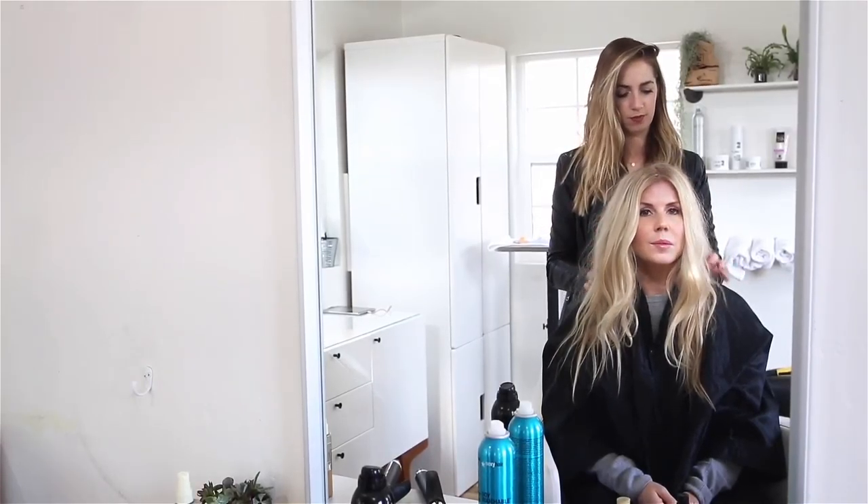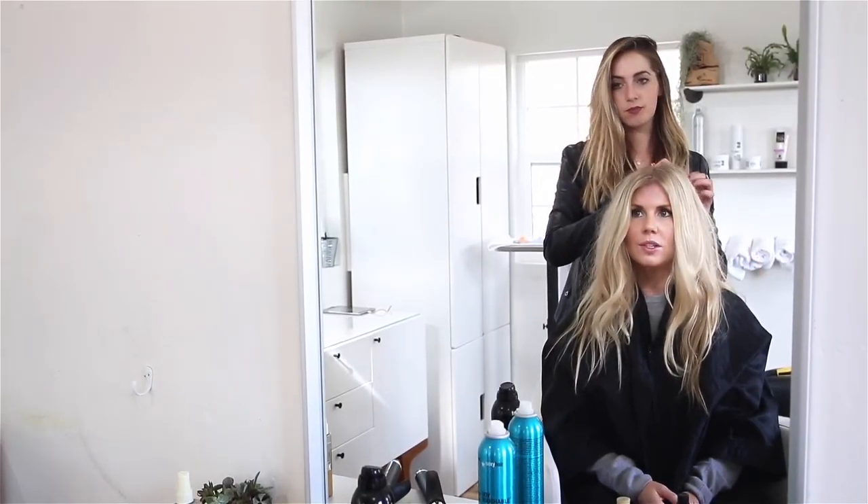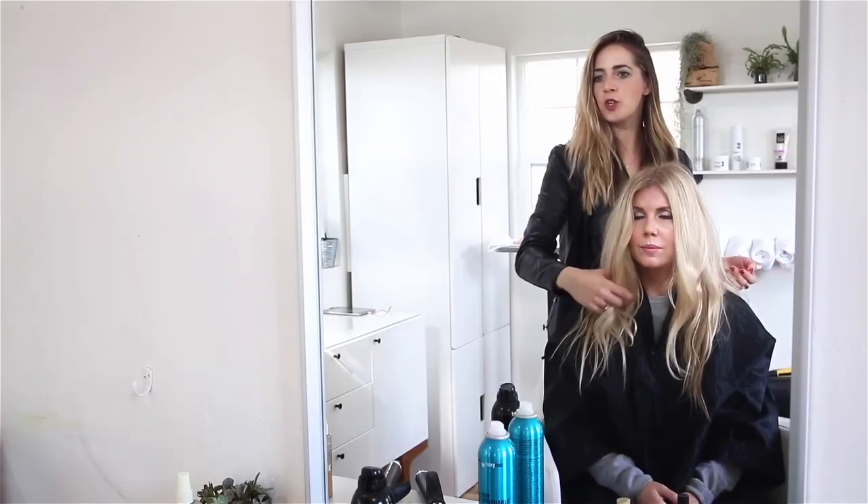Hey, it's Lisa from Salty Lashes. I'm here with Brittany. She is going to show us how to do a quick half up do.